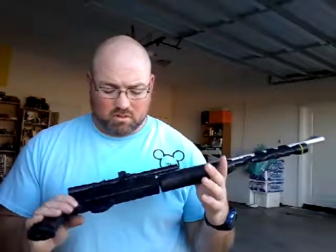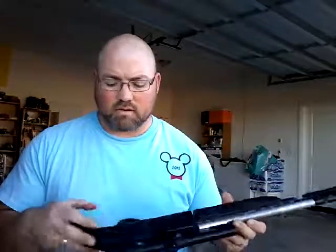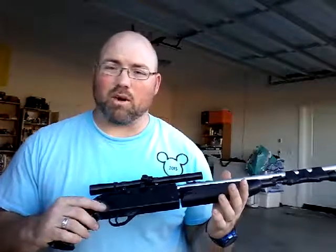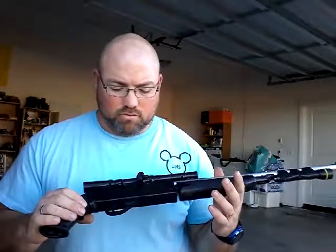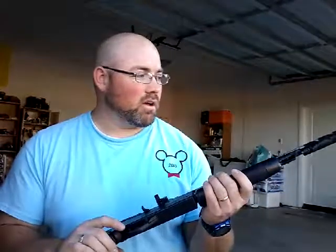It's a .177 caliber or BB. The BB has a magazine that you can load a whole bunch into and fire. I don't like how it rattles when I do that, so I just pretty much shoot the .177 out of these little magazines, is what I've been calling them.